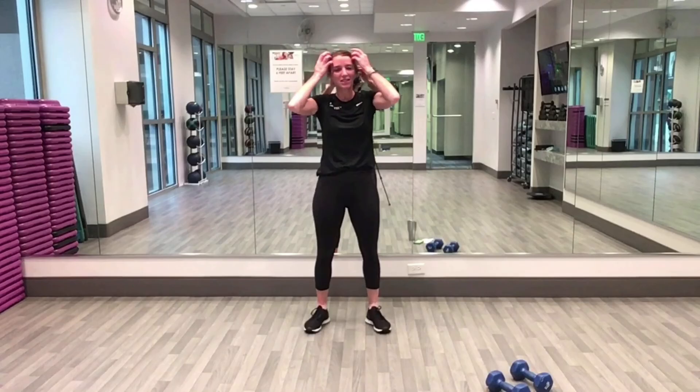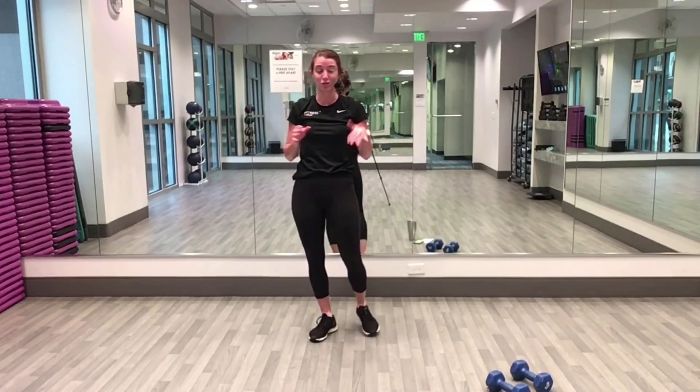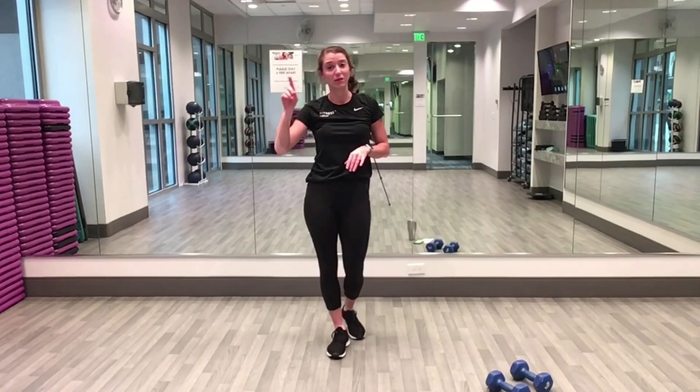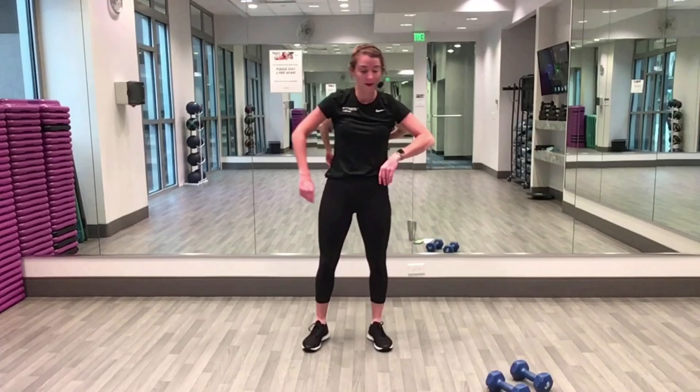Good news — 20-second rounds now! Two more rounds, same exact exercises, same format, but 20 seconds of work and five seconds of rest. So everything's going to go a little bit quicker. Ready — squat, squat jump!